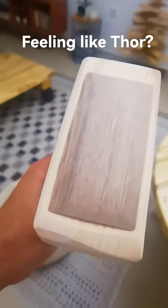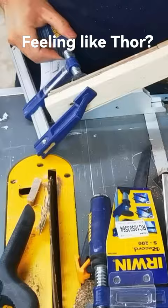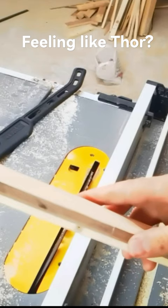I turned a pallet and some beautiful walnut offcuts into a wooden Thor mallet. I cut the walnut into thin strips to form the core of the handle, and the pallet pine into two layers to wedge the walnut in the center of the handle.